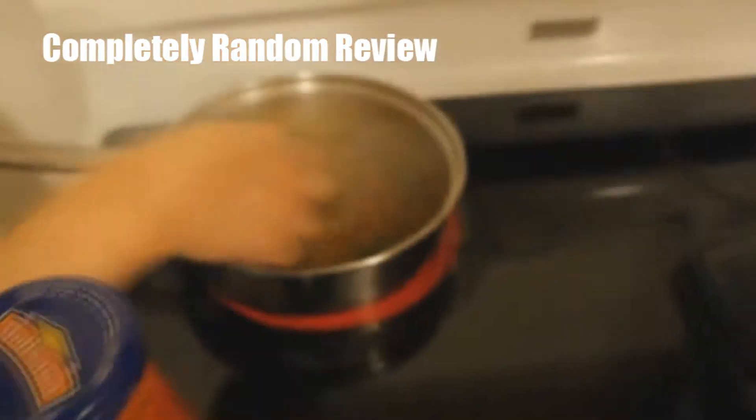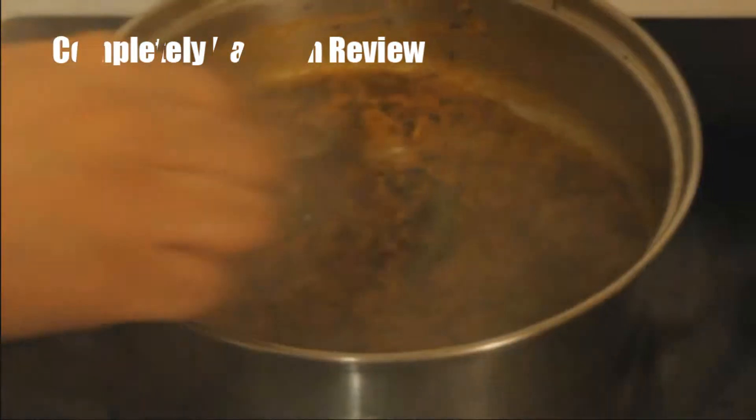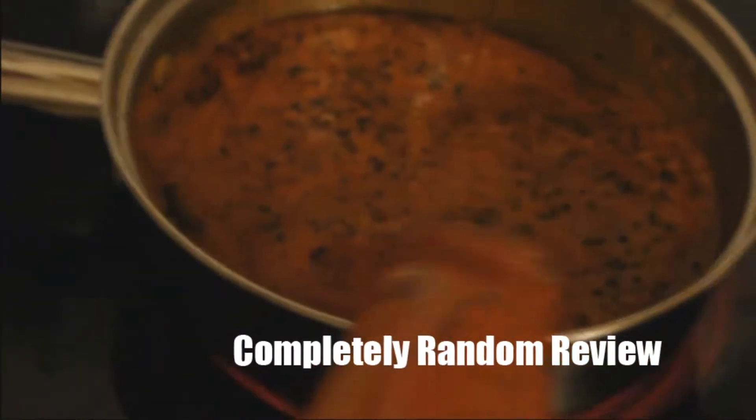Let's put the tomatoes in as soon as the masala starts sticking. It's starting to stick on the pan — that means the spices are ready. Put in at least half a bottle of tomatoes and let it cook until the oil separates from the tomatoes, just like the spices.